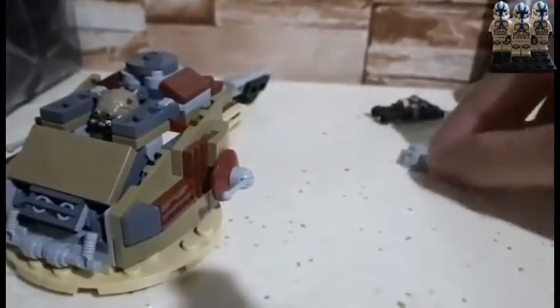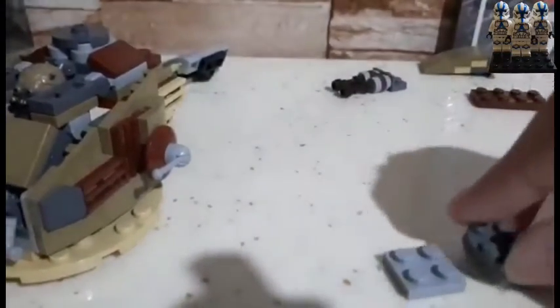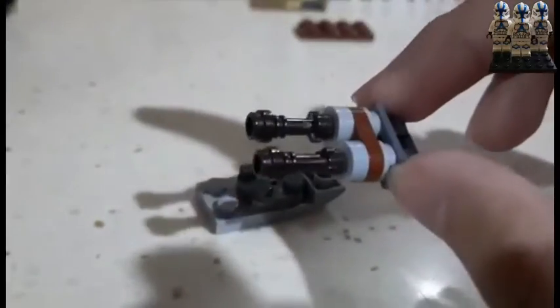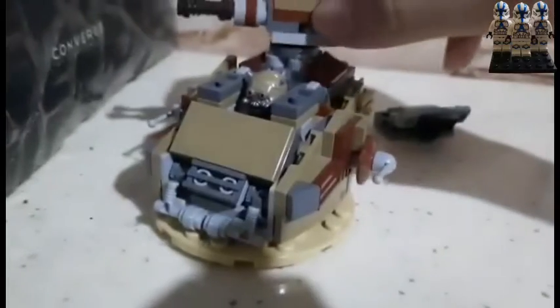Now we're gonna make the turret of the tank. This is the assembly from the lightsaber hilt set — you know the rest. All of it is in the set. That's the turret done.